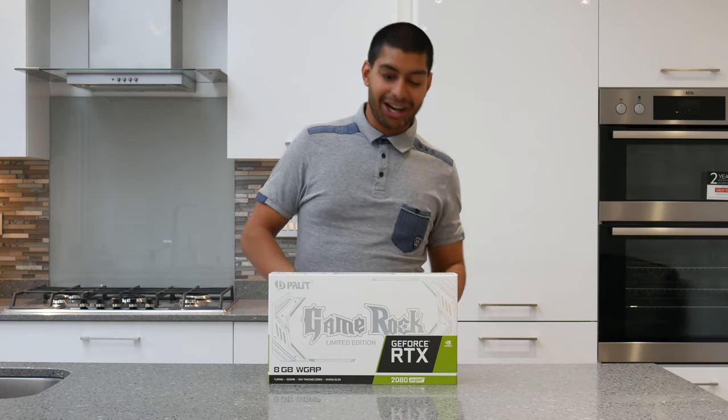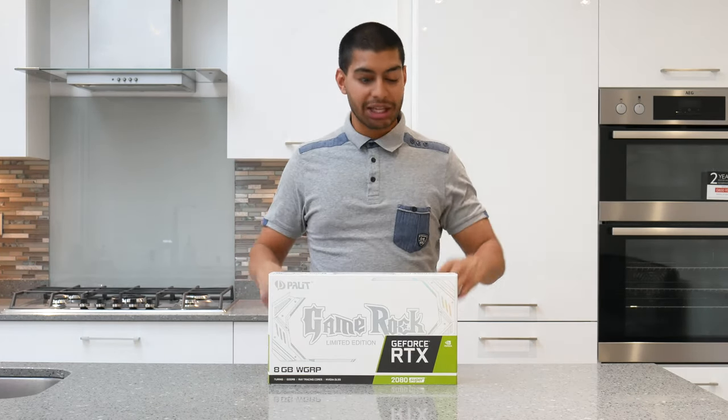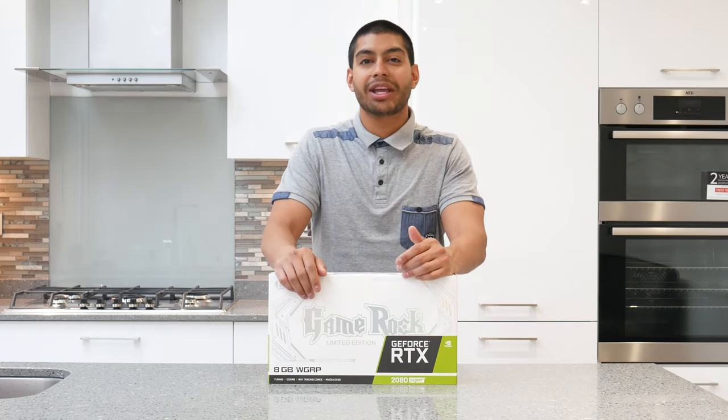Welcome back to my channel. I'm going to be unboxing the Game Rock Limited Edition G-Force RTX 2080 Super.